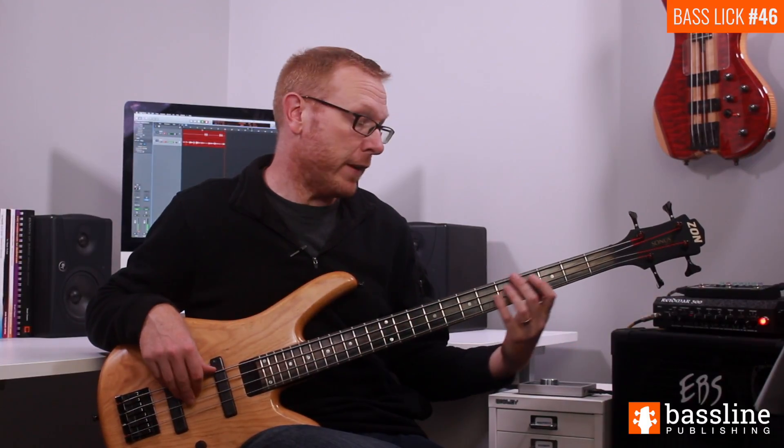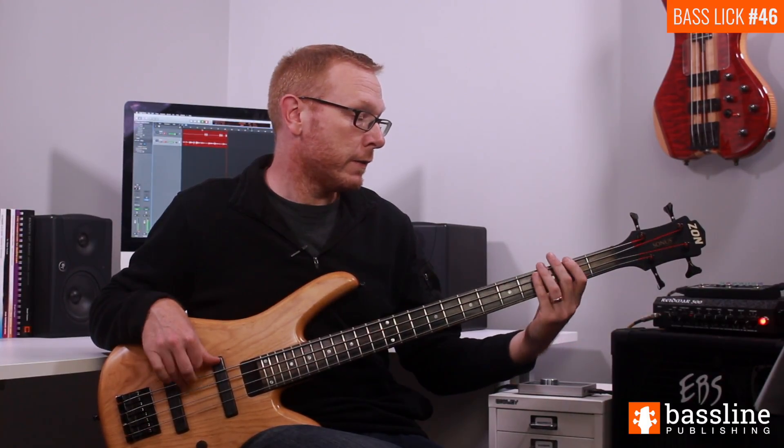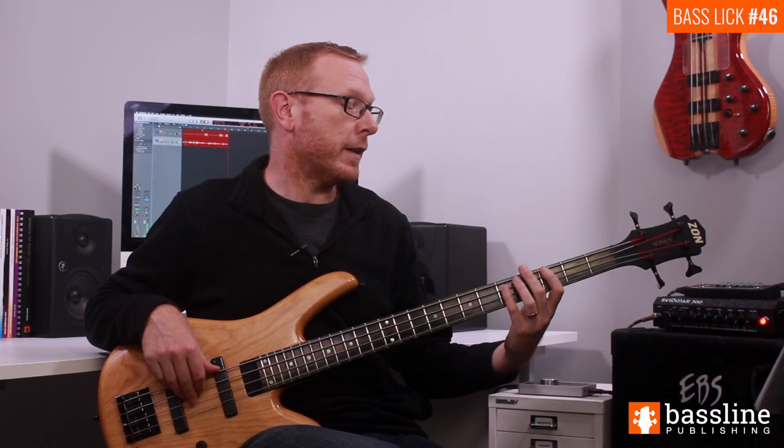If I put beats one and two together, we have this. And again.